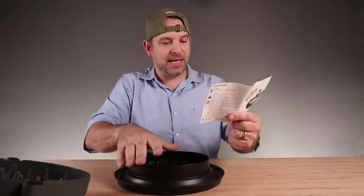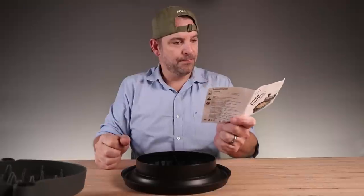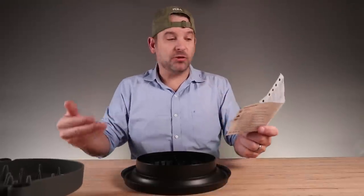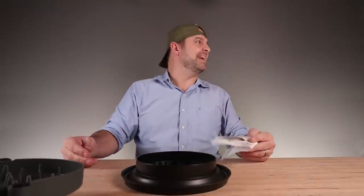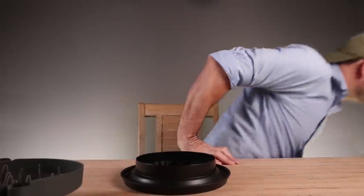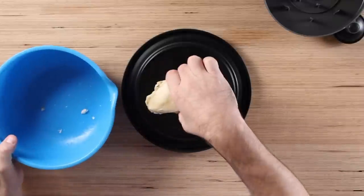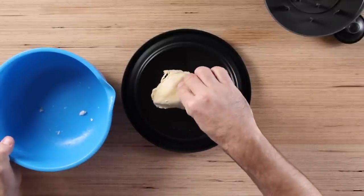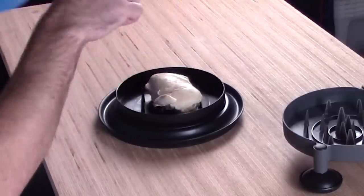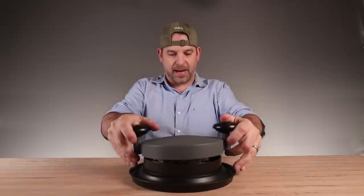Hold handles and turn six to eight times. Open lid. If more shredding is desired — I need a piece of meat. And with the miracle of editing, I instantly have a piece of steaming hot boiled chicken. Let's test this dude out.